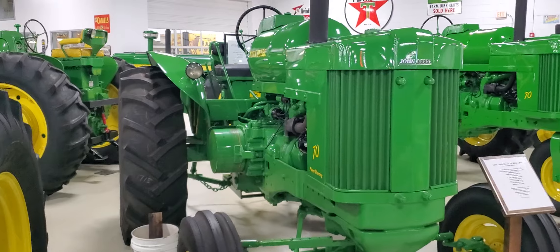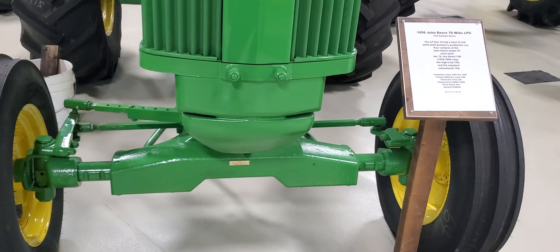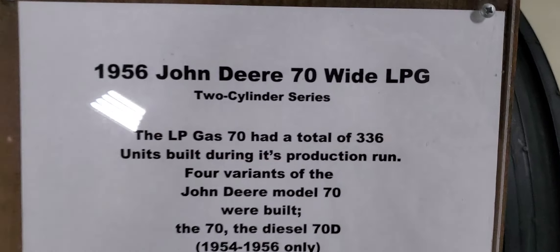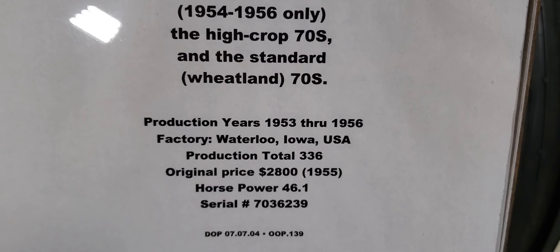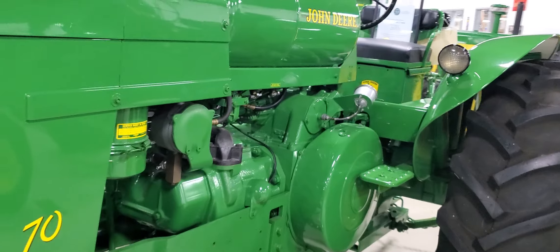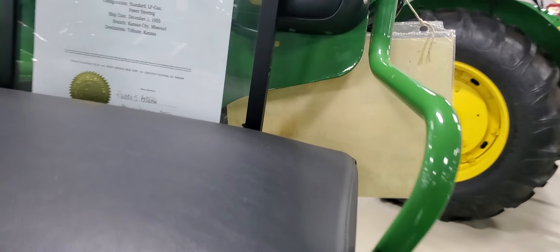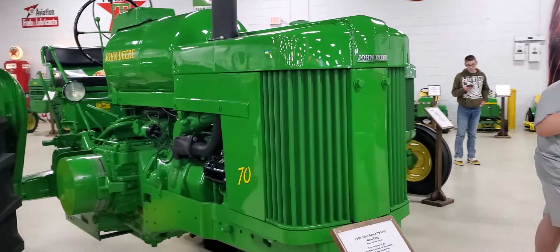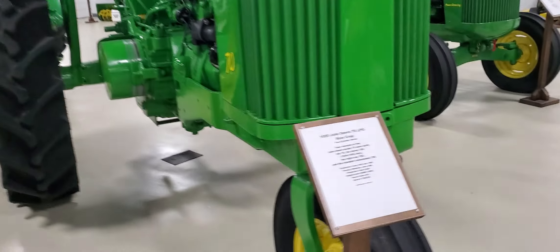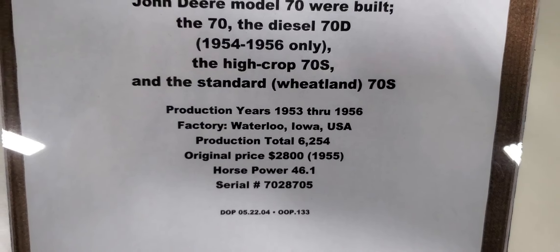Next up we got the 1956 John Deere 70 wide LPG — with LP gas. Original price: $2,800, production total: 336. Wow, interesting. There's some history on the back there, that's amazing. Next up: 1955 John Deere 70 with LPG row crop. This one is $2,800 and had a lot more production — about 6,000 total.